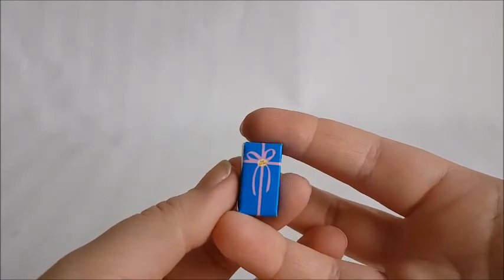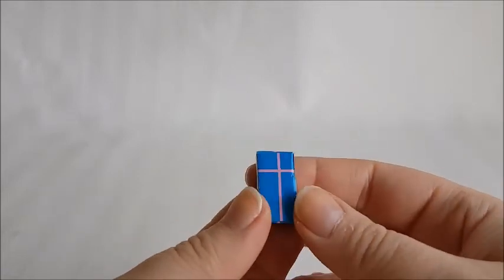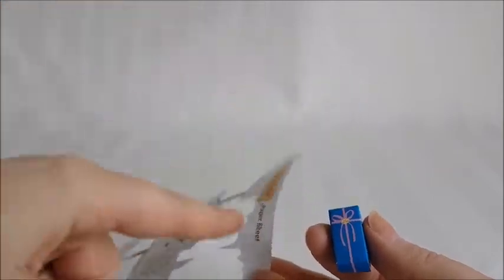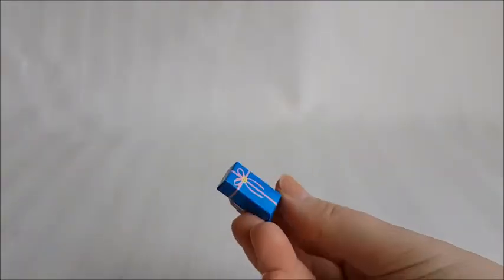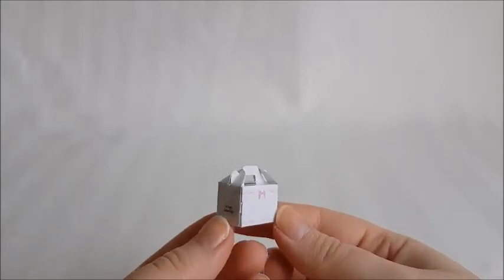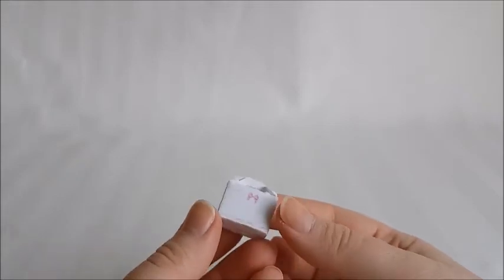We get two tiny boxes. One is this gift bag in a dark blue color with a pink painted-on ribbon. I'm not sure why this goes in the set — I'm guessing they just had room on the cutout sheet for it. It doesn't particularly add to a living room theme. We also get this cake box which I guess goes with the coffee theme, but again I feel like they just added it for extra pieces. It does look cute though.